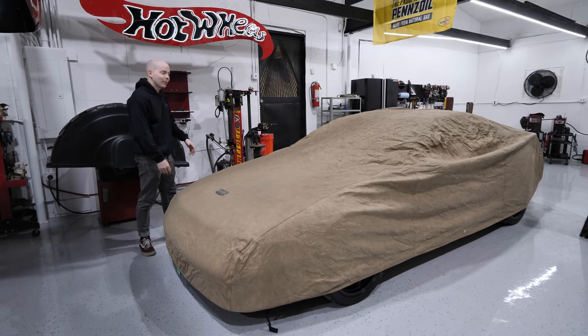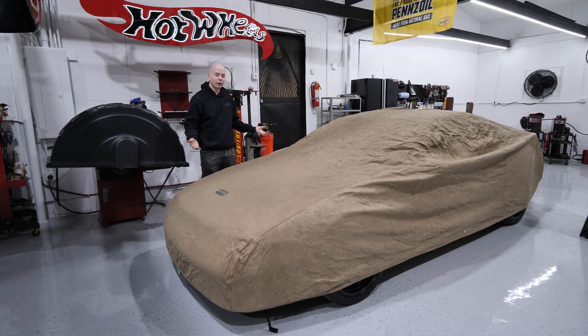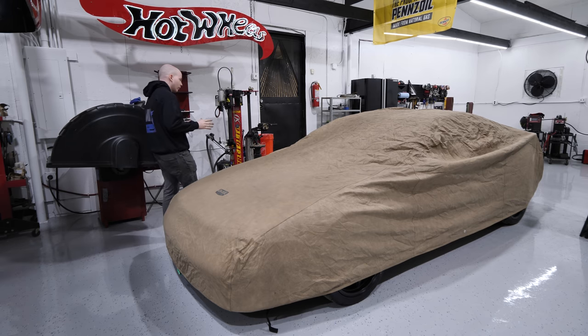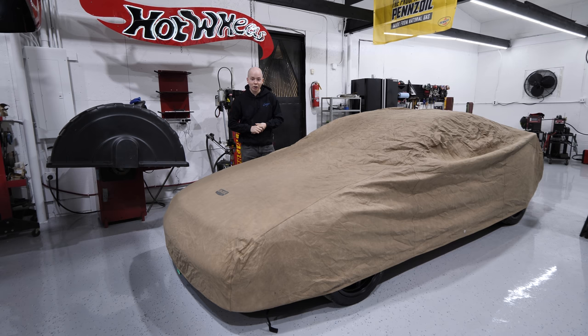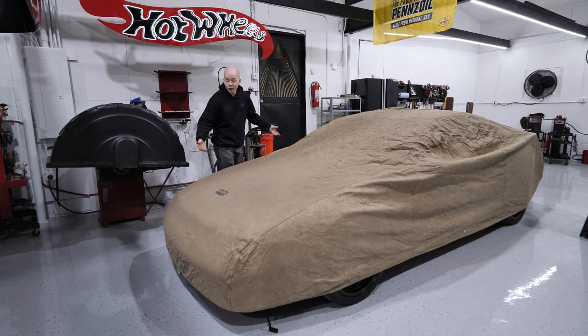Ladies and gents, welcome back to the channel. Today is a special day because I'm showing you guys the new build. What can I say about this thing before revealing it? For one, it is yet again going to be a world's first. It's going to be a fabrication-heavy project — that's why I chose it.